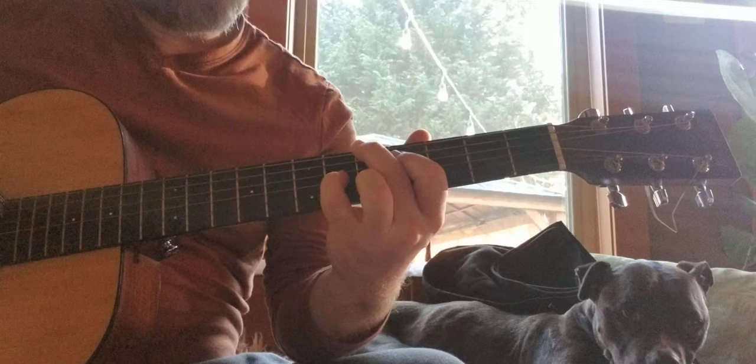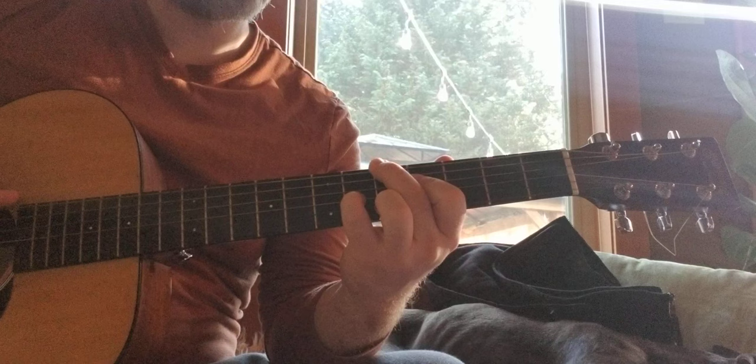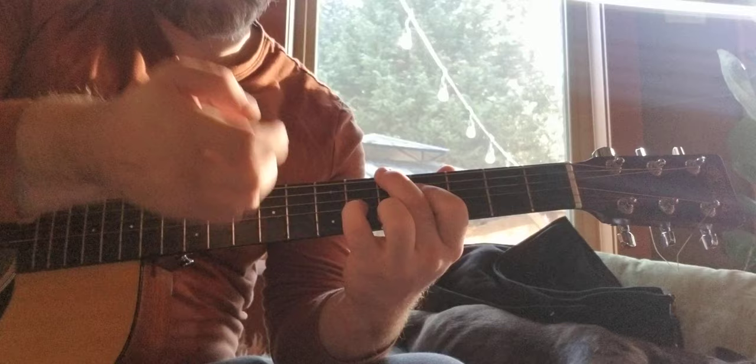Not bad. So those are our drop twos. Let's do our drop threes. This means we're skipping the A string now. There's no repeating notes — each chord is just four separate notes, no octaves in there. All right, so we got the root, the sixth, the third, and the fifth.